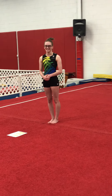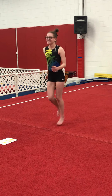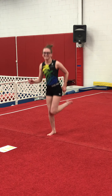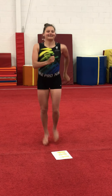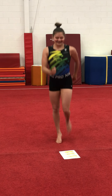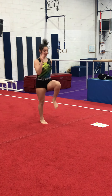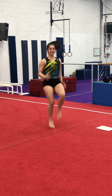We're going to do ten seconds of running in place. One through ten. Now ten seconds of butt kickers. One through ten. And now ten seconds of high knees. One through ten.